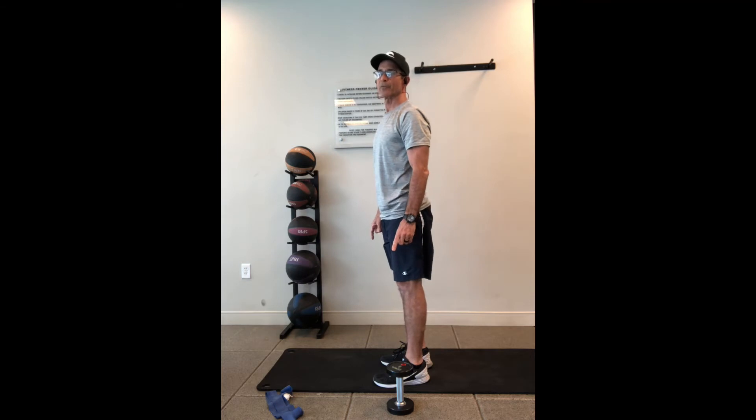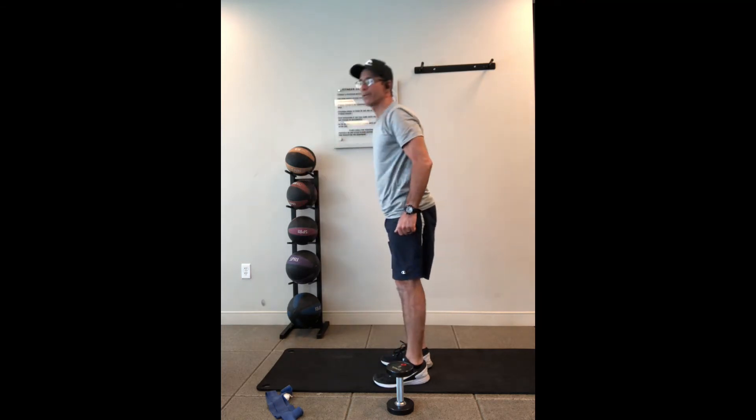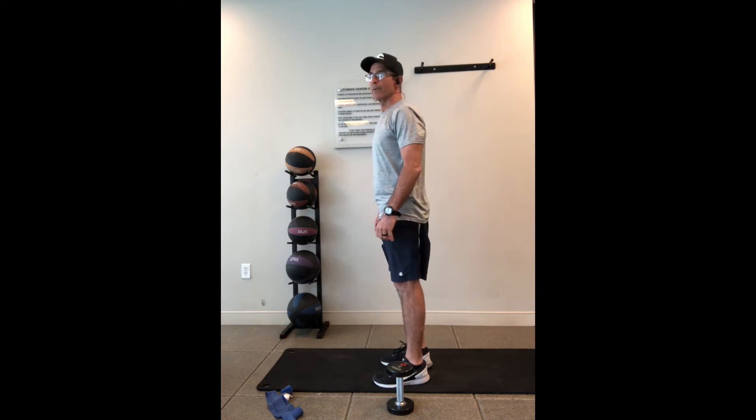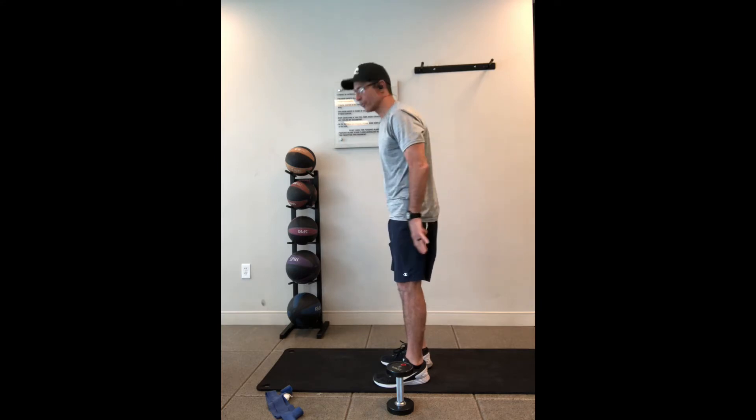Now what I see a lot of people doing is they're going down like this and then bending and coming back up again. That's not how we do it. The Romanian squat is basically bringing your chest and knees down at the same time and bringing your butt back a little bit as if you're trying to sit on a chair.